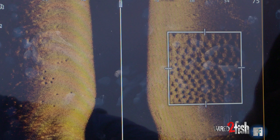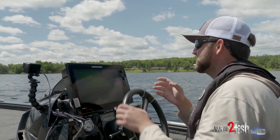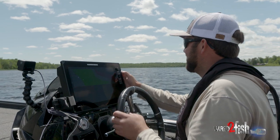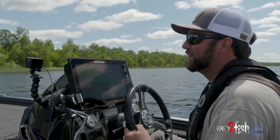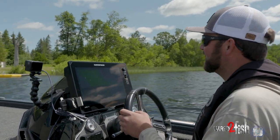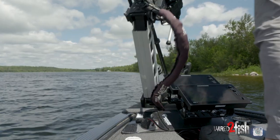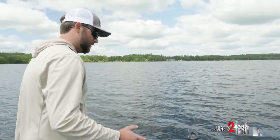We're just gonna spin around quick, I'm gonna drop a waypoint on both those colonies, and then we'll hop up on the deck and use our 360 and mega live together to target these fish. Catching bluegills is always a fun deal no matter how old you are or what you like to fish for — especially these deep bluegills. This time of year when some things get kind of slow, this is just something different that lets you mess with your technology and get the most out of it.